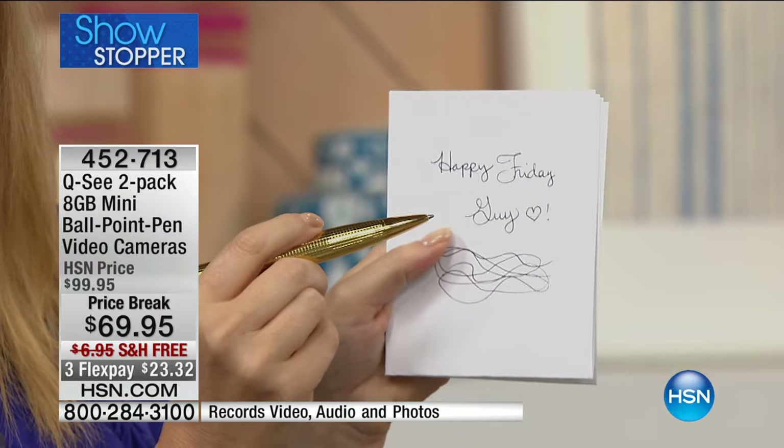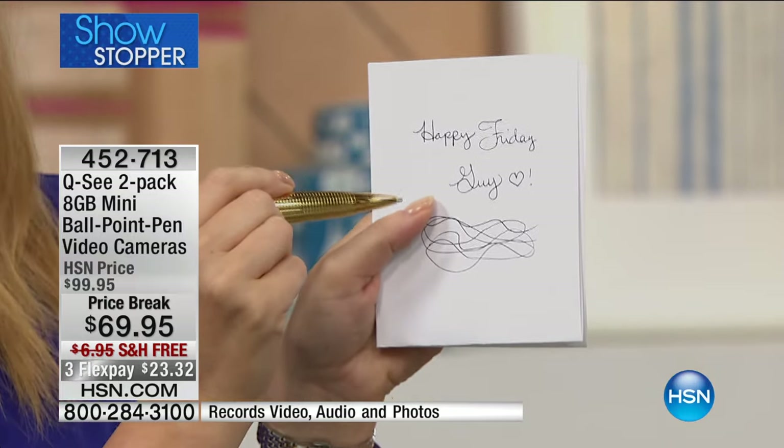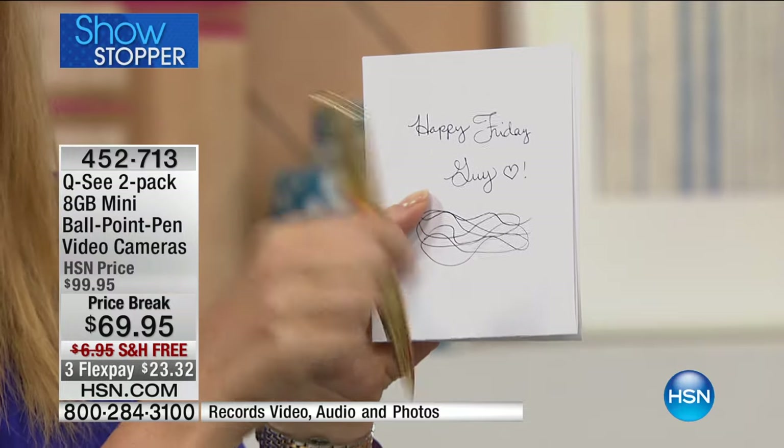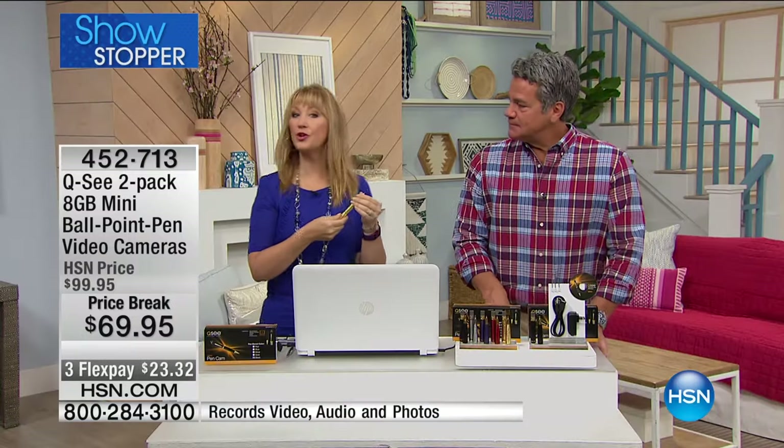Look at how fluid and flowing the writing is here. I wrote Guy a little love letter — Happy Friday. Thank you for that, Angela. It was fun out here watching everybody do Tai Chi and being able to record it with the QC pen. Again, it's a really great way for you to discreetly record video. What about Craigslist transactions? You don't know those people — you don't know what could possibly happen. It's nice to just have something on and recording, but it doesn't spook them.